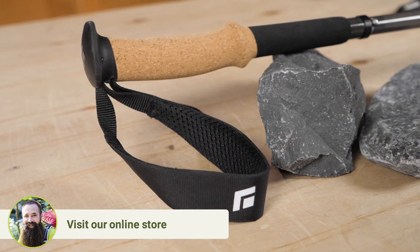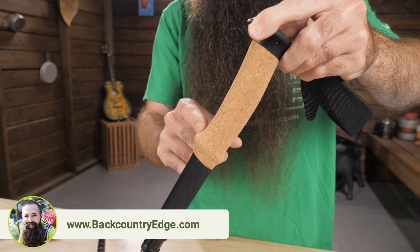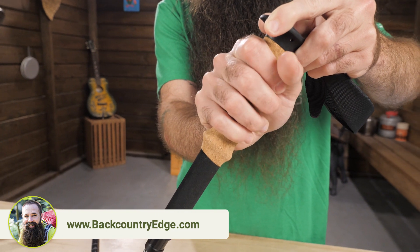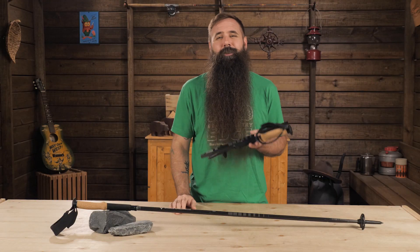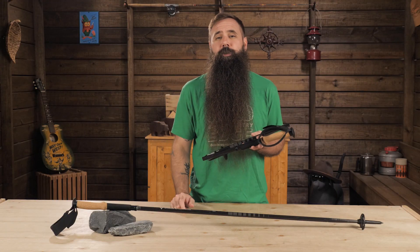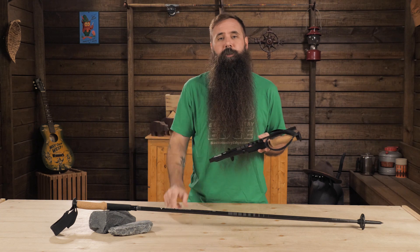I really like the dual construction of the grips. The cork in the upper section provides a confident, textured handhold in the humidity of summer and the cold of winter. An extended section of foam allows you to switch up your grip, which is really handy on switchbacks and side-hill traverses when you might find that one pole is landing in a different position than the other one.